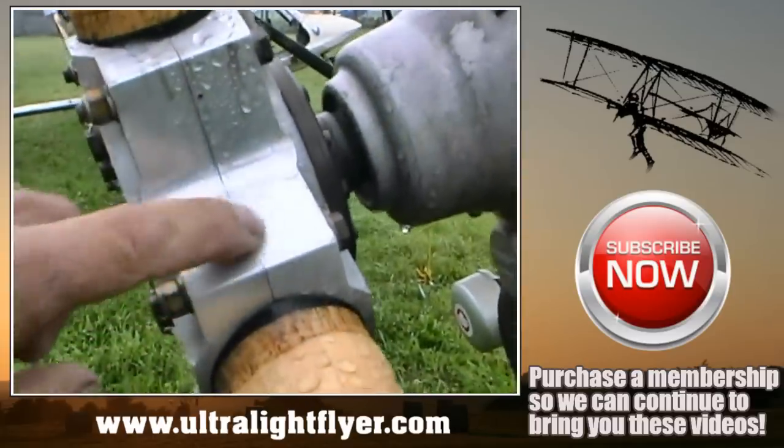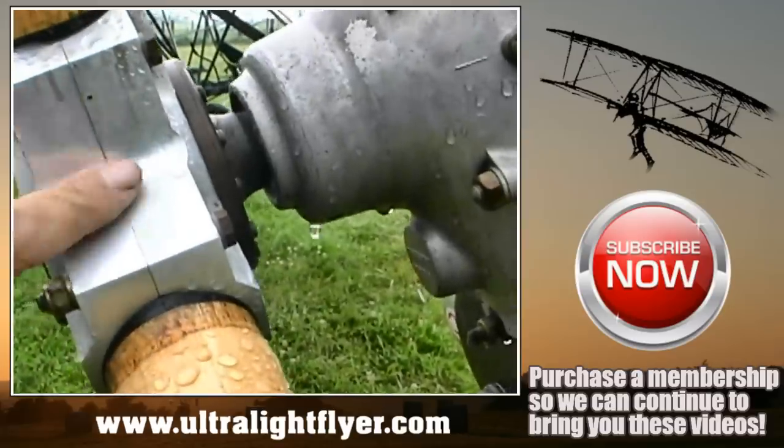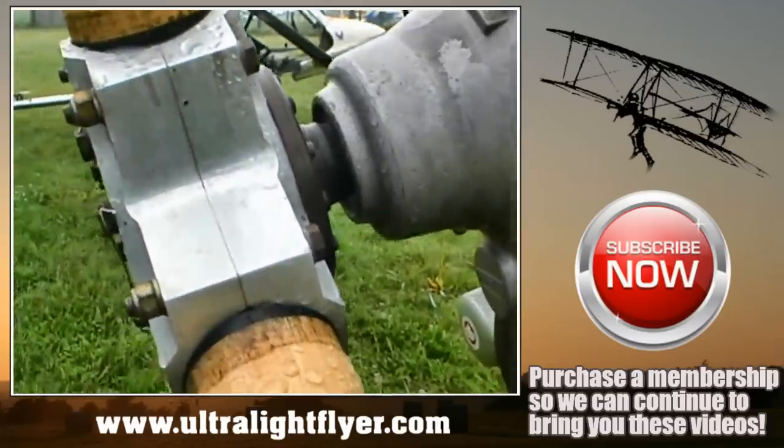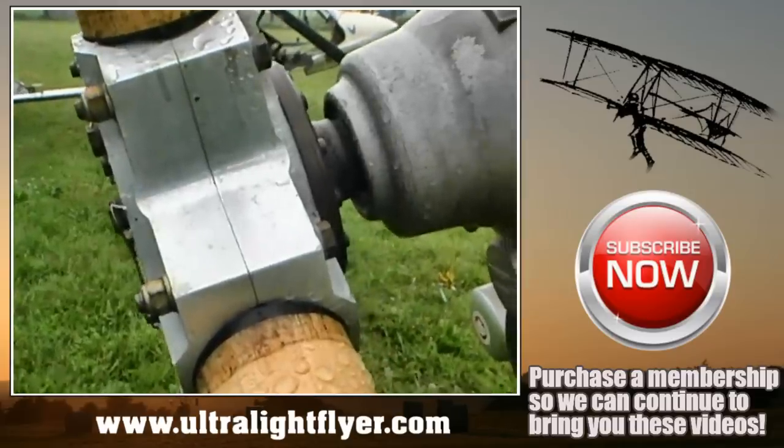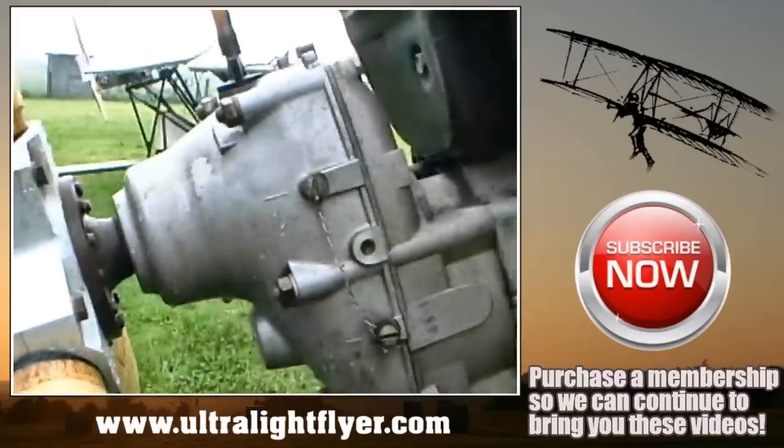This is again a GSC prop and where the gap is supposed to be, there is no gap. This is a problem — you need to go to the GSC website for the correct way to torque the prop and the correct spacing.